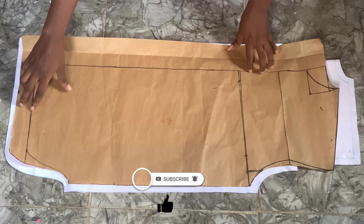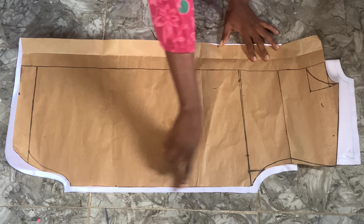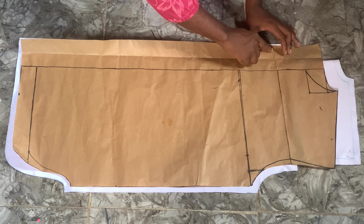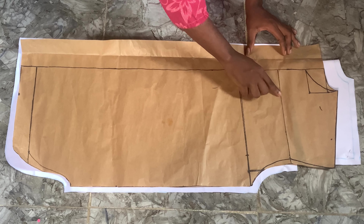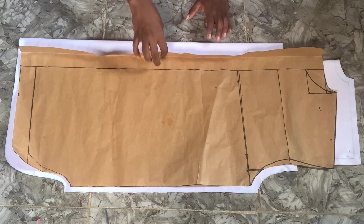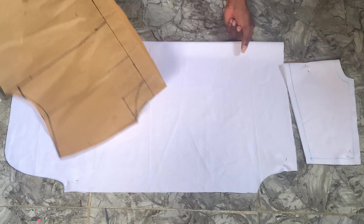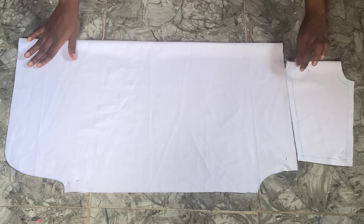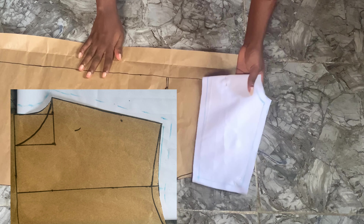First of all, we've cut out our back piece. As you can see, we added half-inch allowances and then stopped at that point because the back piece is one piece divided into two. We also cut the allowance for the front piece on the back piece as well. This is the upper part of the back piece.